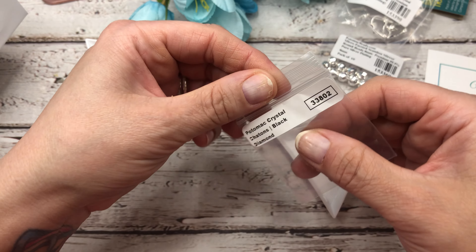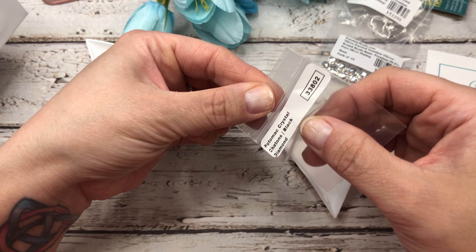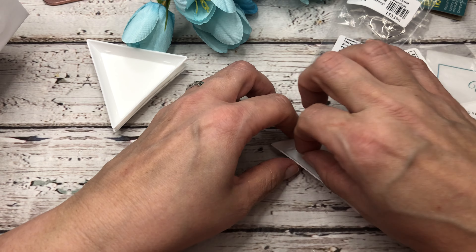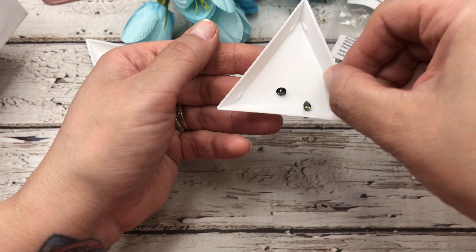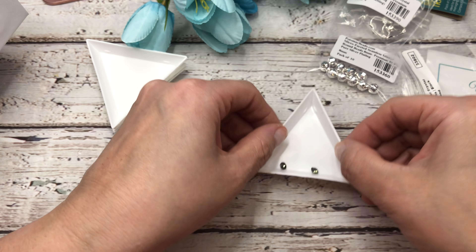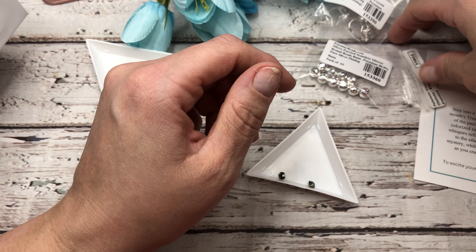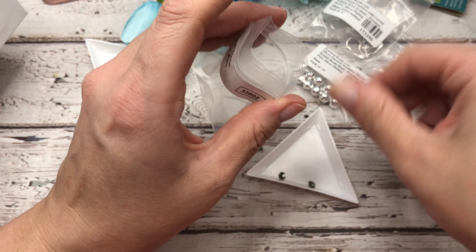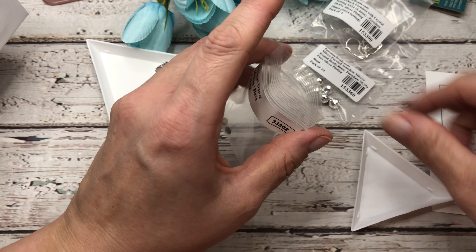Let's look at these crystals — these are crystal chatons in black diamond. Let me turn them over so you can see them well. Really pretty crystals as always. And these are Potomac's crystals — they manufacture their own crystals.